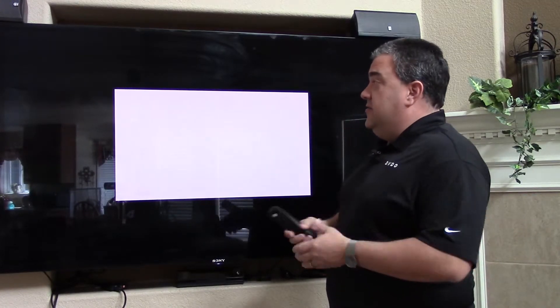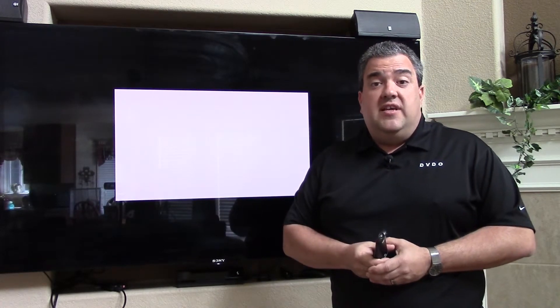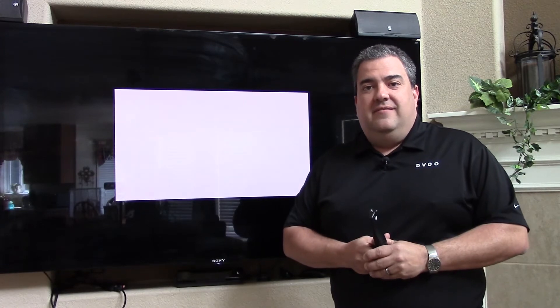So those are the highlights — the new things we've added in the firmware. We're always looking for other suggestions, so if there's something you want to see added, please drop an email to help or info at dvdo.com and we'll take a look at it. Thanks.